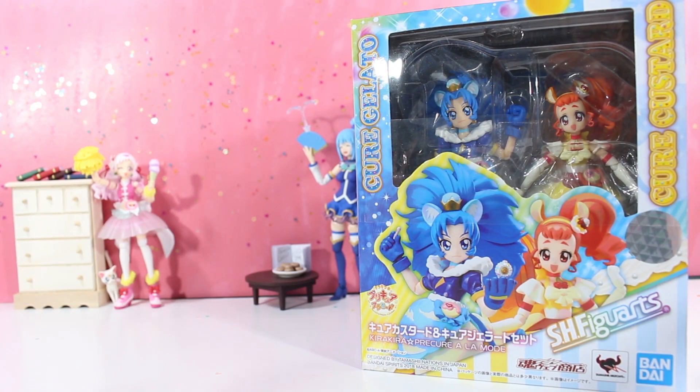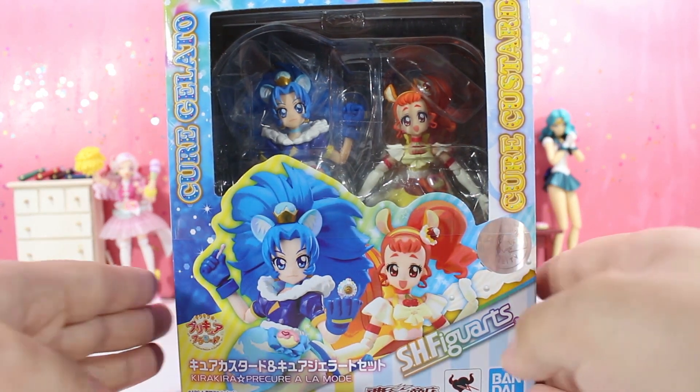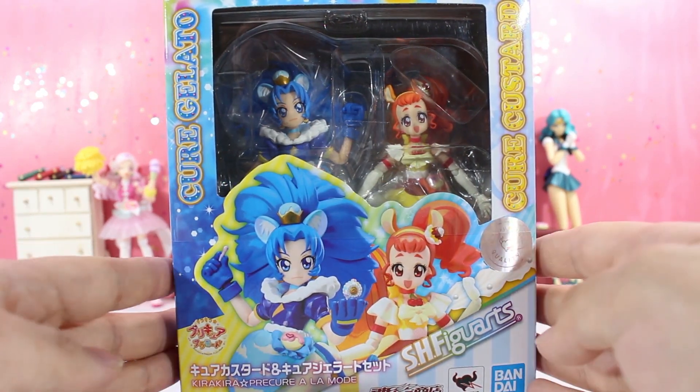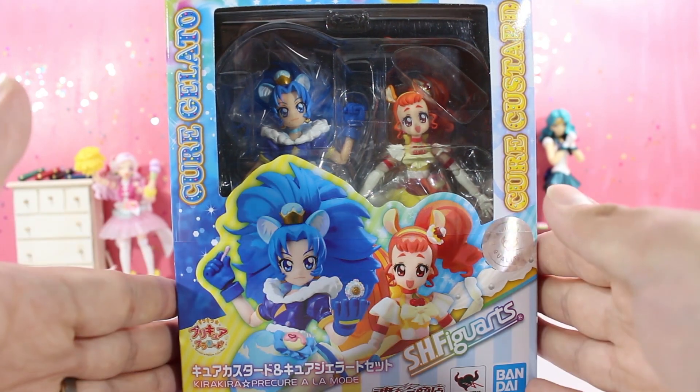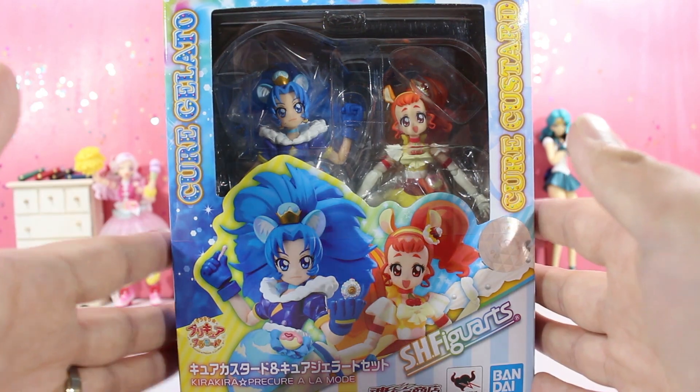Hello everybody, welcome to the channel. Today we're going to do a Precure video. This is a gift that I got for my fiancé and myself. It's for the S.H. Figuarts double pack of Cure Gelato and Cure Custard from Kira Kira Precure à la Mode. So let's get to it.